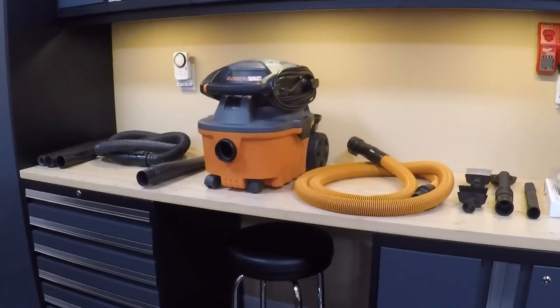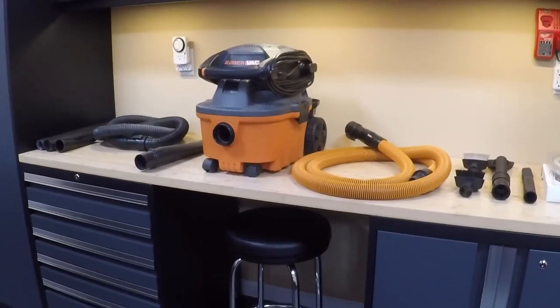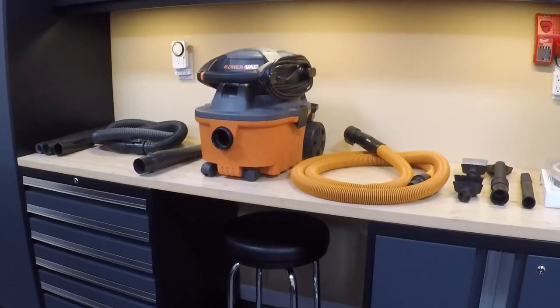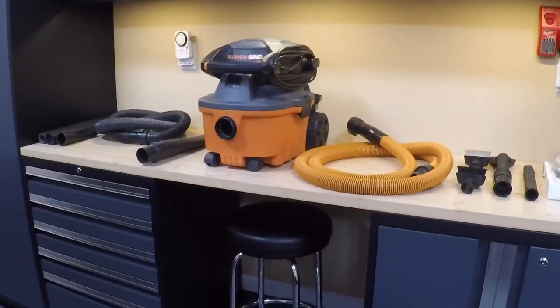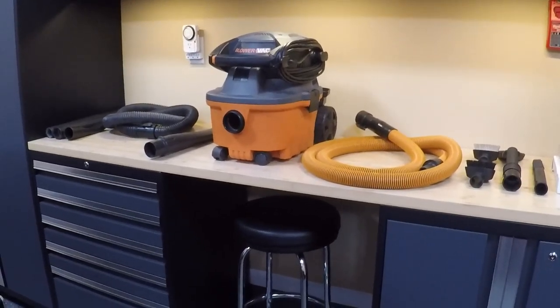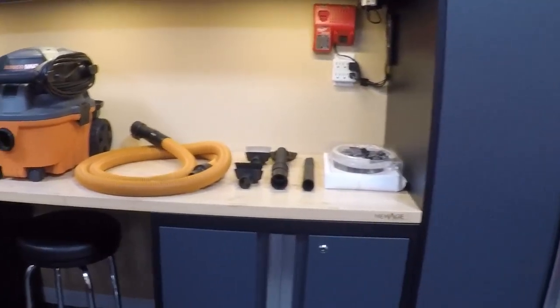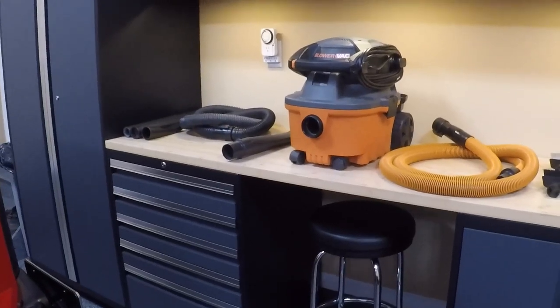Hey everyone, today I want to cover another one of the unique detailing tools I use for cleaning and maintaining my vehicles — this blower vac made by Ridgid, available through Home Depot. They don't sell this in stores anymore, but it's still available online, and I'll put the link in the description below for this as well as some of the accessories available for it.